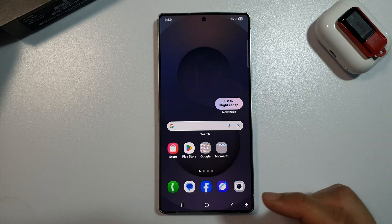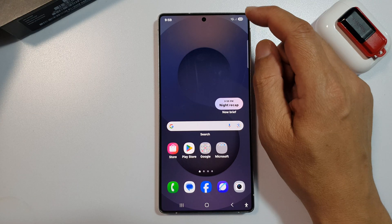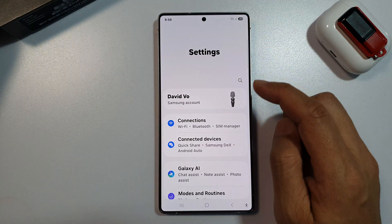First, tap on the home button to return back to the home screen. Now, from the home screen, swipe down at the top to open up quick settings. In here, tap on the settings icon.